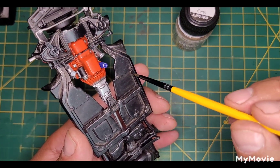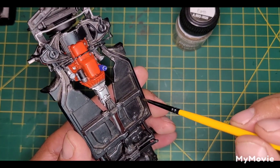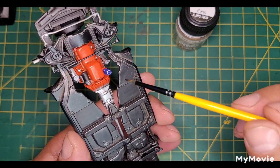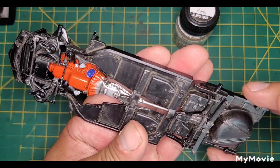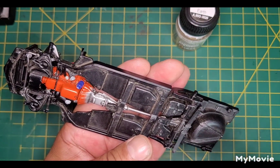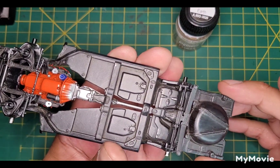Dry brushing where I wanted it thick — sorry, wet brushing, mixing with water — I made it thicker in the corners, and then dry brushed where I just wanted a slight dusting. I also did a little dry brushing with aluminum as well. That was it — nothing too crazy.